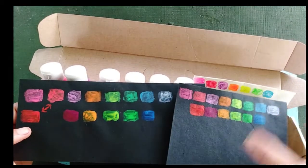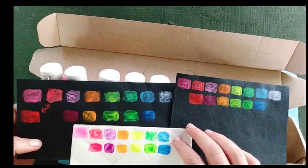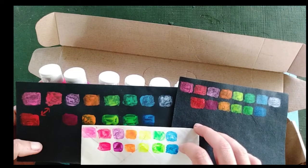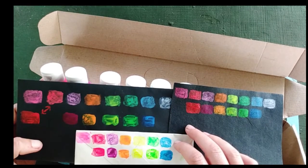Here they are on black paper. I also did one on white paper so you can compare. We have the Neon Knights on the top and the DecoArts on the bottom, and I will show you these at night as well. So there you have a little bit of the swatches.